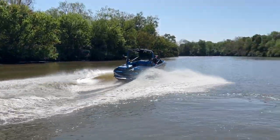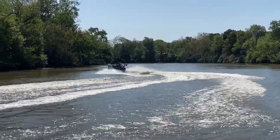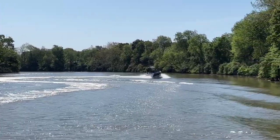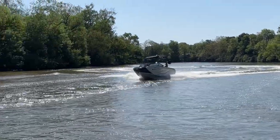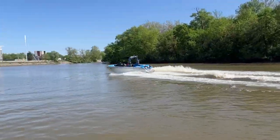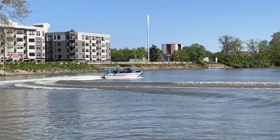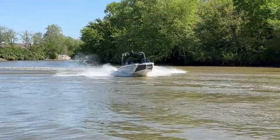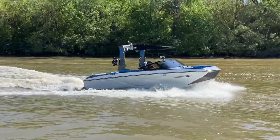Here goes Colin in the G21 with the ZZ6. You can see the NCRS plate mashing the bow down going through a corner. The G21 takes chop like a champ — blue interior peeking out. Really sharp G21, come check it out.